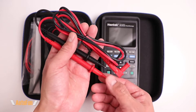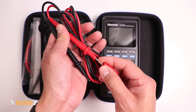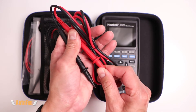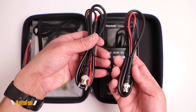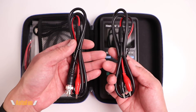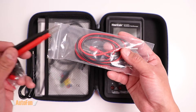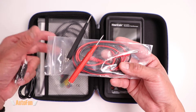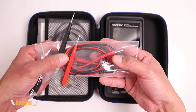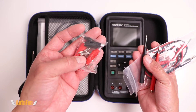First off, we get a set of test leads with a protective cap on the front, which can be handy to reduce the length — especially useful when working with higher voltages. Because this is a two-channel scope, they've included two BNC-to-alligator clip test leads. We also get an additional set of test leads with replaceable ends, so we can swap between banana style, alligator clips, or ring-style terminals.